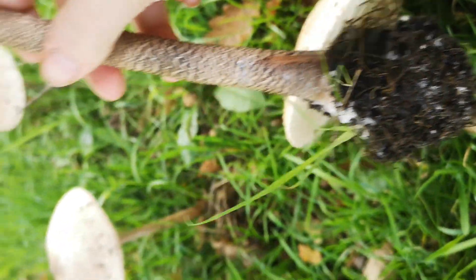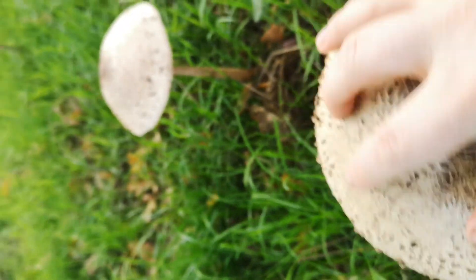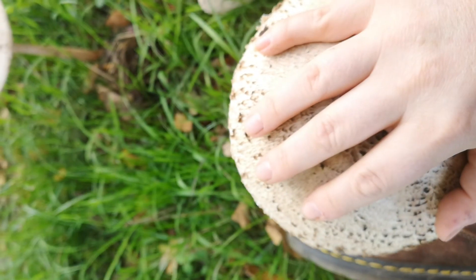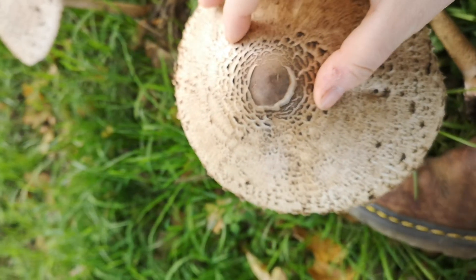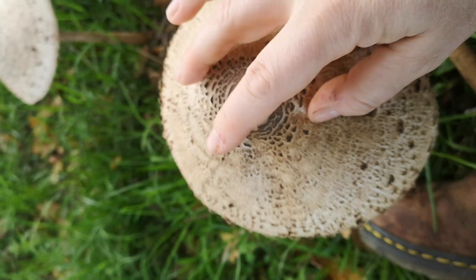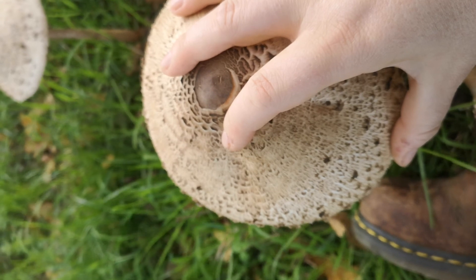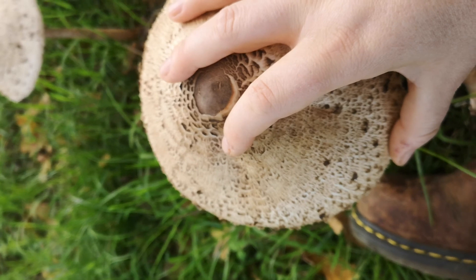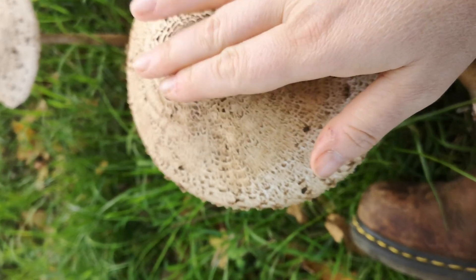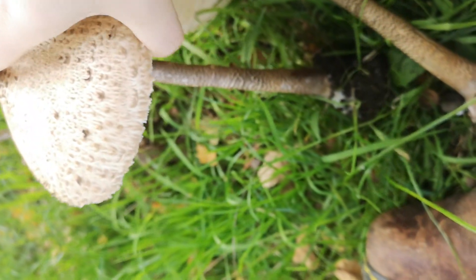So: this snakeskin pattern that rubs off, a movable ring, big white gills, and a bulbous base on the bottom — those things along with the pattern on top and the sheer size. This is bigger than my hand; it is a really big mushroom. There are smaller things — Lepiota, dapplings — that have a very similar appearance on top but don't have the snakeskin pattern that rubs off or the movable ring, and they can be very, very dangerous.